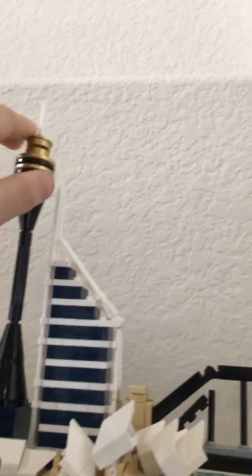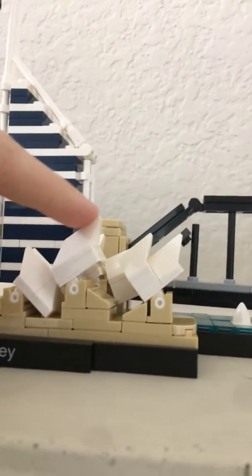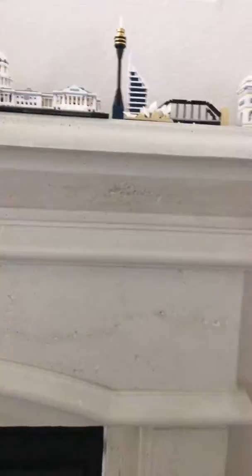Honestly, here we have, I believe, the Sydney Tower. I can't remember what this is called, unfortunately. This is the Opera House, and I believe this is the Sydney Bridge. There's not really much I can say about that — it looks actually quite cool.